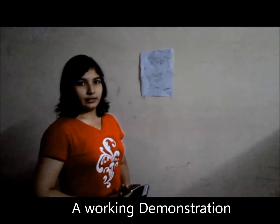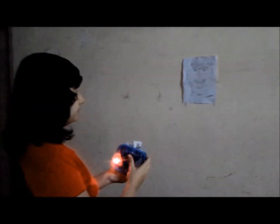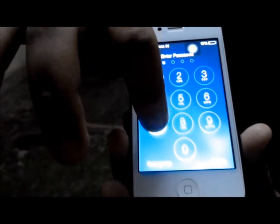We will now demonstrate the use of the Peppershield device. I have with me my Android phone along with a phone being used as an emergency contact at the time of demonstration. With the Peppershield device switched on, once I perceive the threat, I shall spray it. As you can see, an SMS has been sent to the emergency contact number registered.